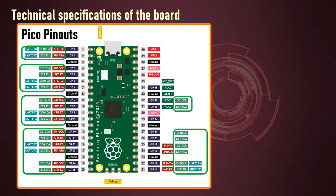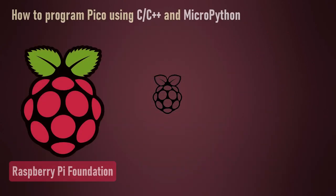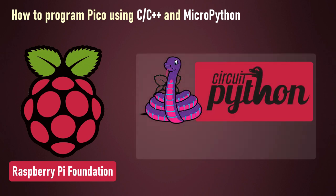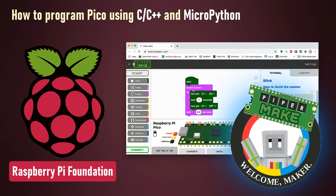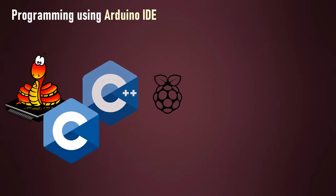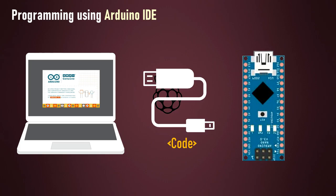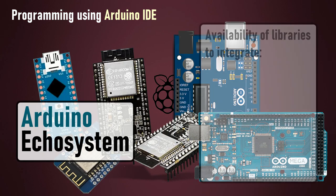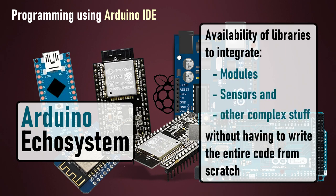Here is the top view of the pinouts of the Raspberry Pi Pico. The pin labels are on the bottom side of the board. The Pi Foundation officially supports MicroPython and C/C++. However, high-level programming languages like CircuitPython — a fork of MicroPython created by Adafruit — and drag-and-drop Python editors can also be used to program the Pico boards. Python and C/C++ are both great for programming Pico; however, programming a Pico just like an Arduino allows us to integrate it into the Arduino ecosystem, taking advantage of the availability of libraries for modules, sensors, and other complex tasks without having to write the entire code from scratch.